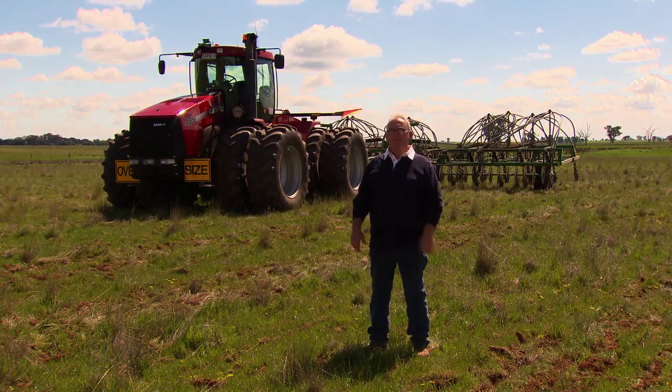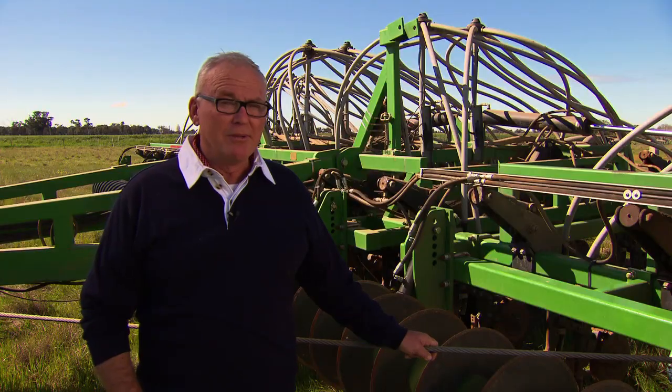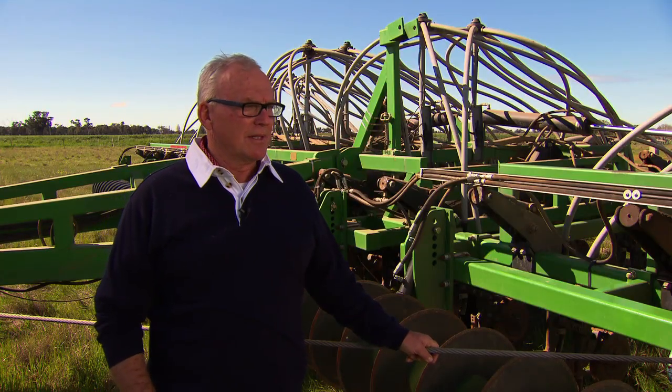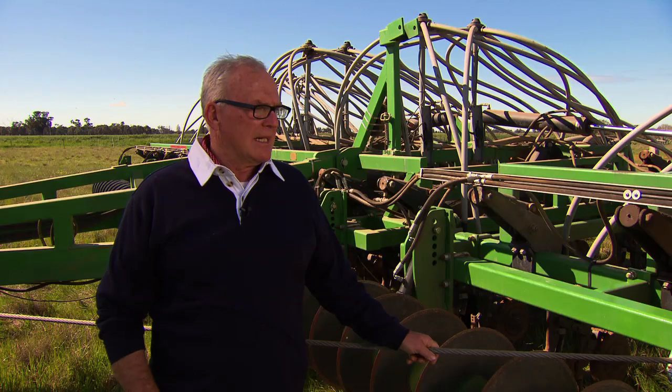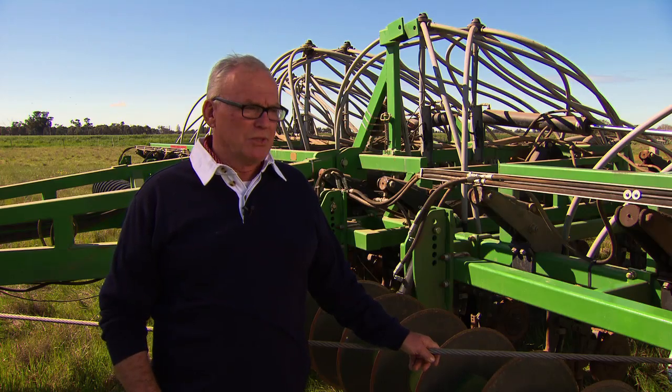Hi, I'm Graham Pyle, and we've fitted these CTC Coulters to this air seeder, and we're just going to run you through what we've done. We're pretty impressed with the way this machine works. We've adapted it to the DBS and also the Horde Bagshaws so far, and we believe we can adapt it to most machines.